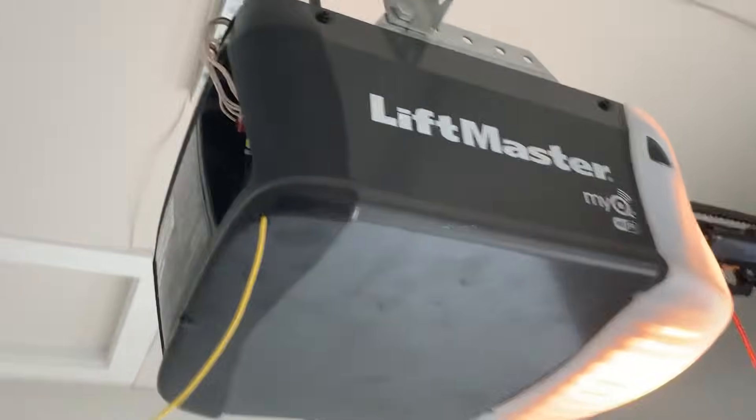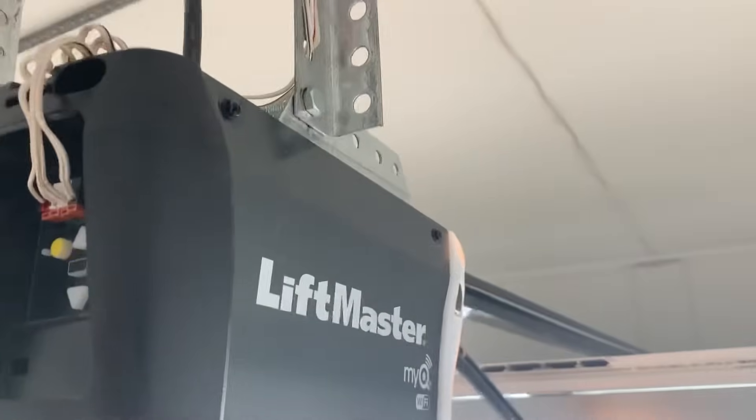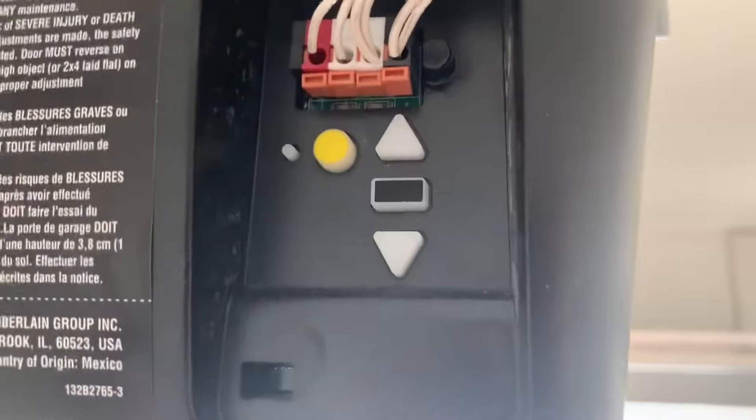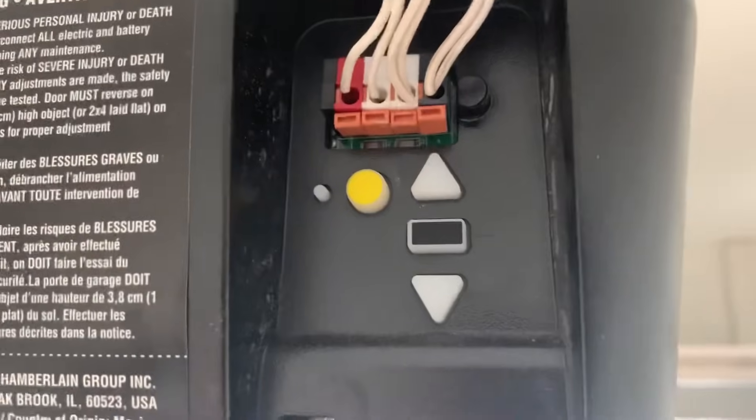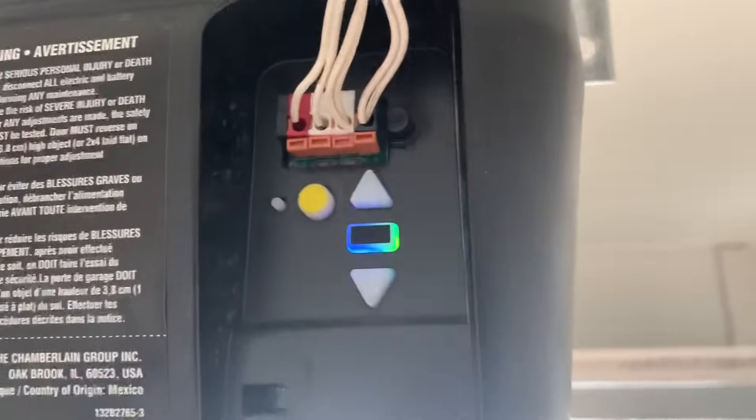Finally, what I figured out was that maybe it just needs a complete factory reboot. As you can see here, this light which is blinking blue tells you that the Wi-Fi is not connected to the router.